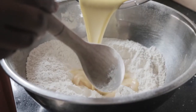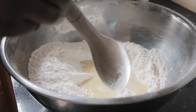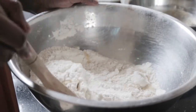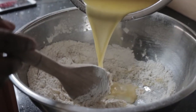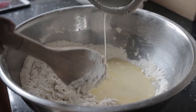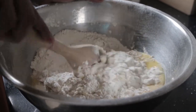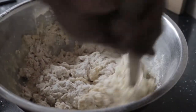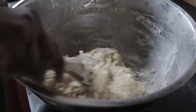Then add the wet ingredients to the dry ingredients, but add it in three batches — add the first third, mix that together so you can have a handle on things, then mix in the last part. This part is just a testament to my arm strength because it was so sticky.